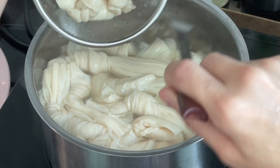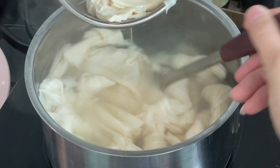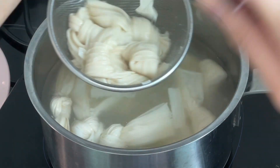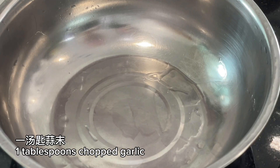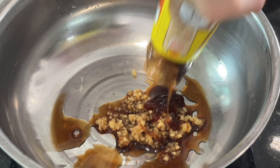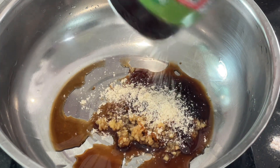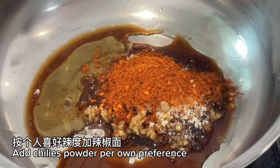Drain and set aside. For the sauce: one tablespoon chopped garlic, one teaspoon light soy sauce, one tablespoon oyster sauce, one teaspoon chicken powder, one teaspoon salt, one teaspoon sugar, one teaspoon sesame oil, and add chili powder per your own preference. Mix well.